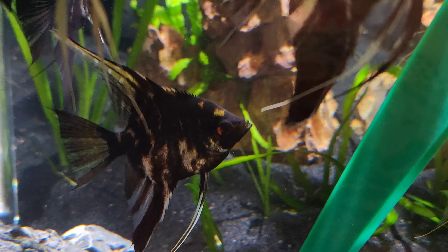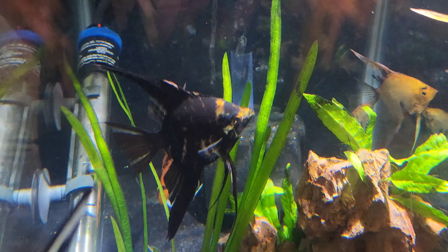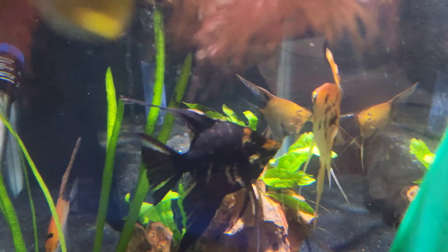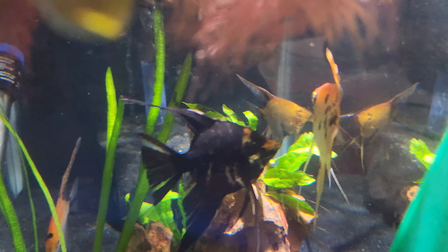I'm also planning on taking one of these beautiful black marbles, like this guy here, and crossing them with the Philippine Blue. Make like Sydney's black and blues or something like that — I think that'd be really cool. We're getting a little territorial right now; they must be thinking about breeding. I don't want to disturb them. This one's already cleaning the slate — see that? I just put them in there last night.